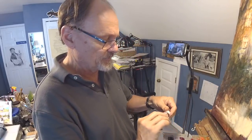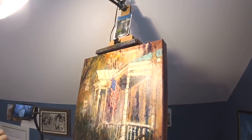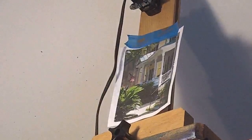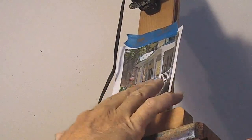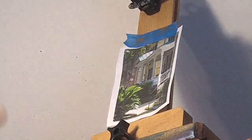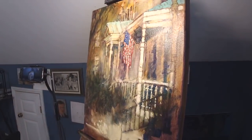So it's acrylic underneath and oil on top. I do in fact have a photograph — there's my reference, which I'm not going to use very much at this point. That's a picture that I took down in Charleston, South Carolina.